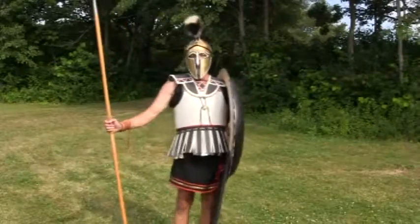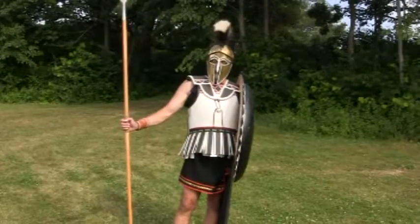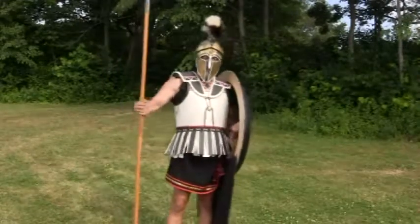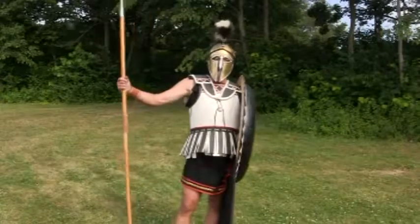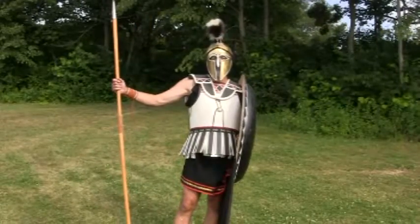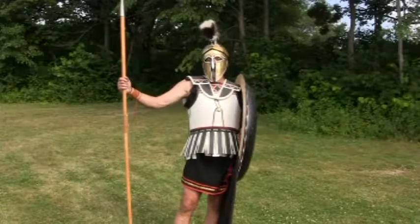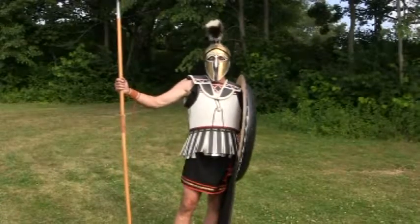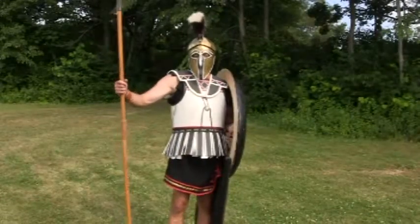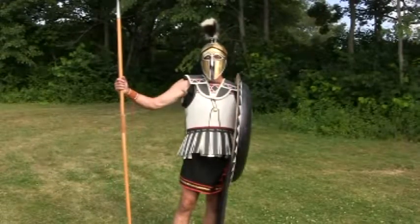My body armor is called a linothorax. 'Lino' because it's made of linen; 'thorax' because that's the Greek word for the body — it covers the thorax. Mine is made with a leather core and three layers of linen with animal glue on the inside, four layers of linen with animal glue on the outside. It's flexible, it's comfortable, and its weight is distributed across my shoulders and skeleton. It's sort of like wearing a flexible cast.